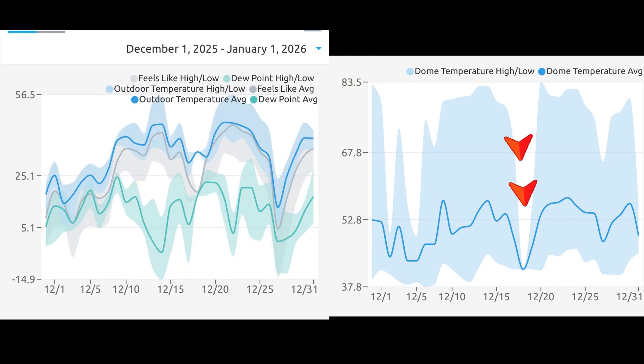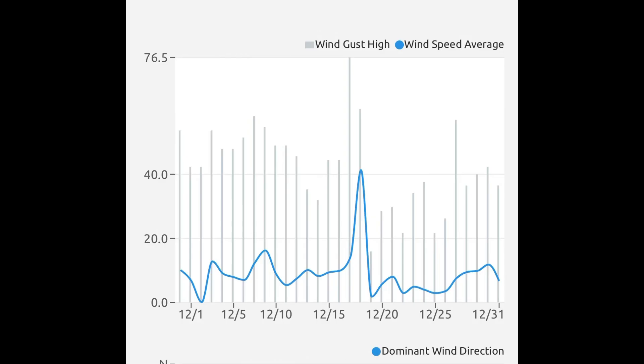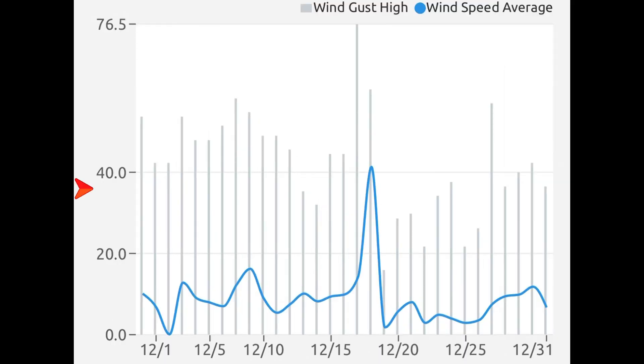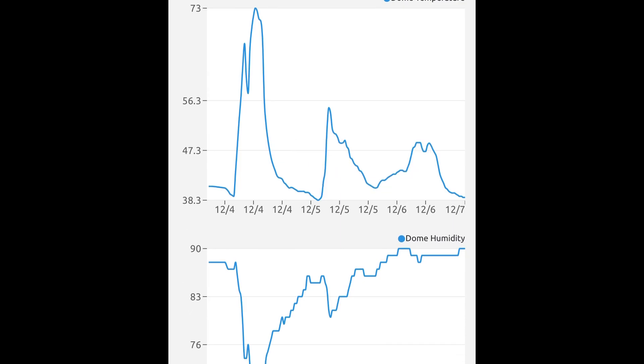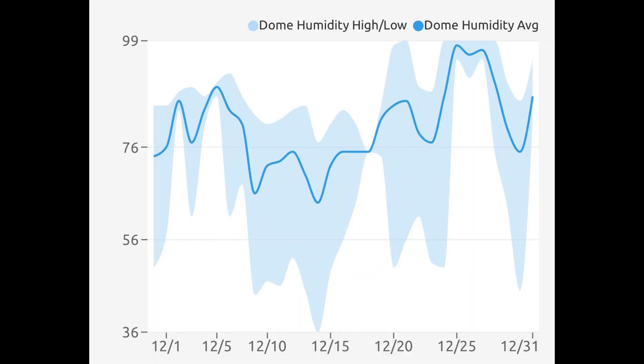If you're wondering what this huge gap is, that was when we lost power for two days. It showed the dome stuck at 42 degrees, which was where it was at midnight when the power went out. The weather station also tracks wind data, and you can see it was a very windy December. In addition to temperature, I'm also tracking humidity in the dome, and as you can see, it's quite high in the wintertime.